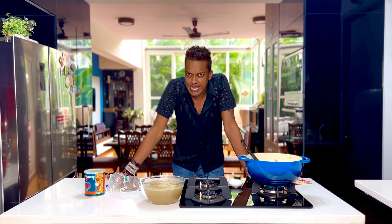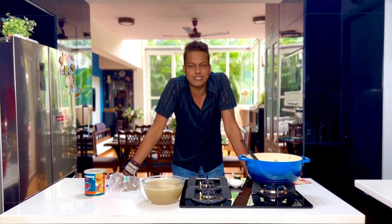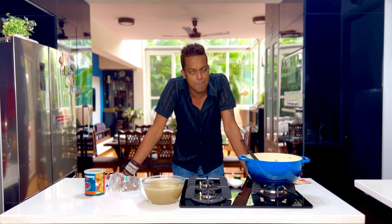Now remember, this curry is nothing like our Indian curries or rather the Thai curries. They are mildly scented but they are perfect.